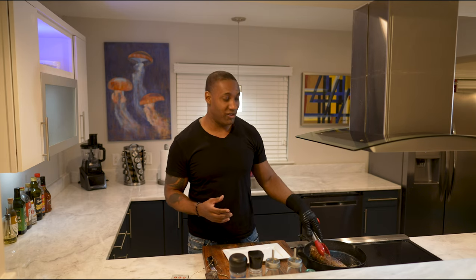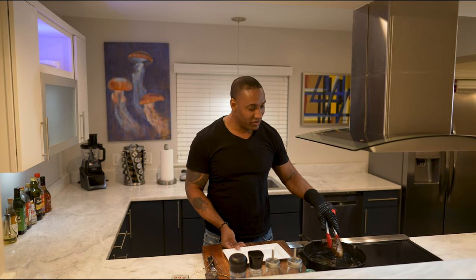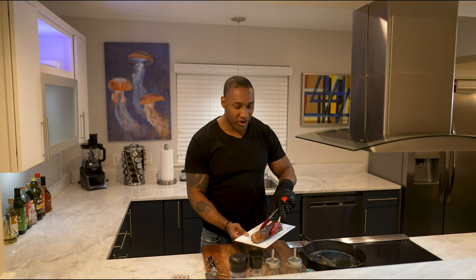Why is that? Because the cast iron is hot and it's going to continue to cook the meat. So I'm just moving it around to get a little bit of a light butter gloss on it.